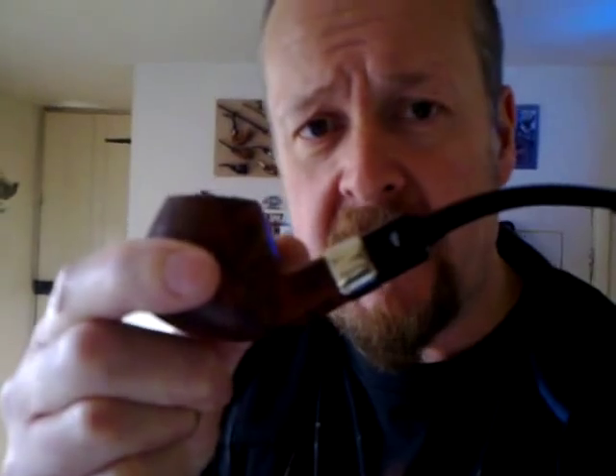This is a recent purchase — it's a Peterson Aaron which I got off eBay recently. I was very pleased to win it, and at the moment I've just filled it with Samuel Gawith's Full Virginia Flake and I'm just about to light it up now.